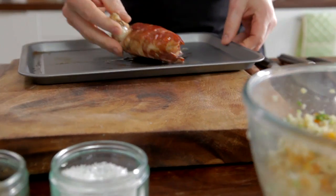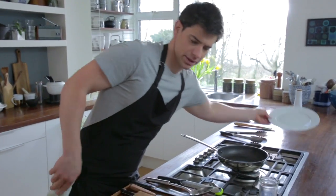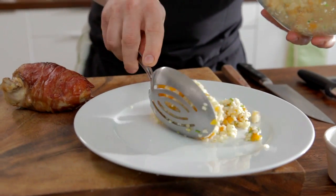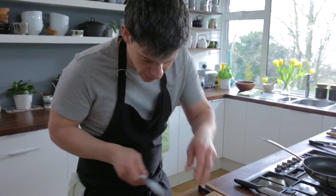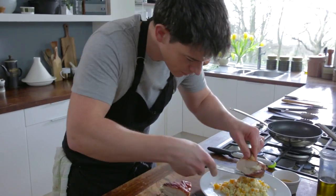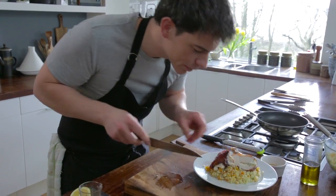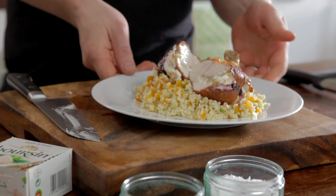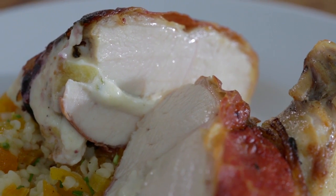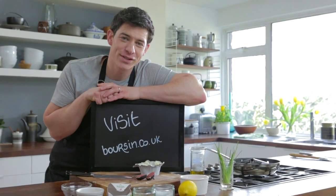Okay, so chicken's out of the oven, I'm just going to take that off the tray. What we're going to do is just grab our plate, pour a little bit of this onto our plate and then a little slice of our chicken — soft melted garlic and herb boursin with the figs. And there you have it, my fantastic stuffed chicken breast with fig, garlic and herb boursin and lovely apricot bulgur wheat. To discover more recipes, visit boursin.co.uk.